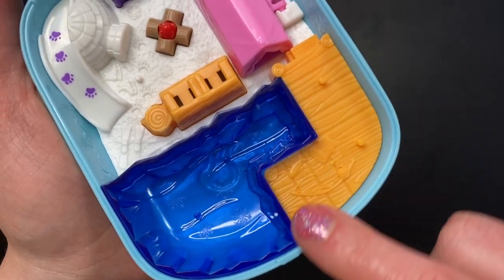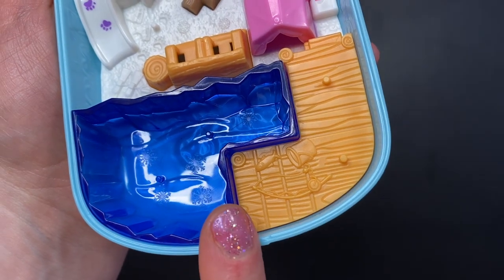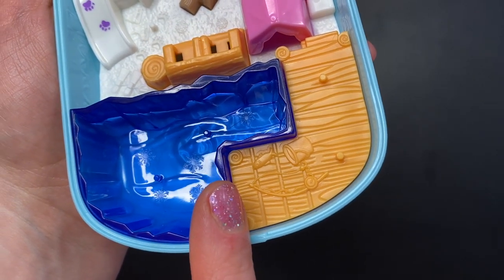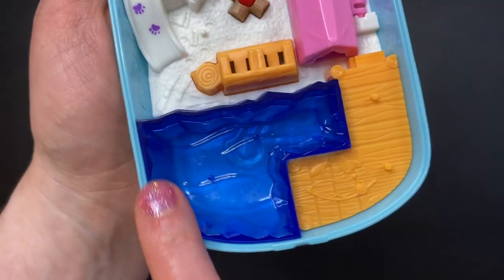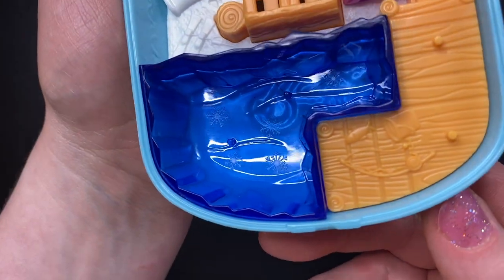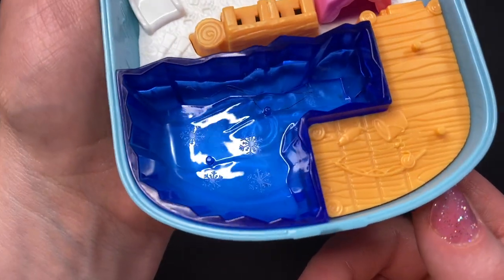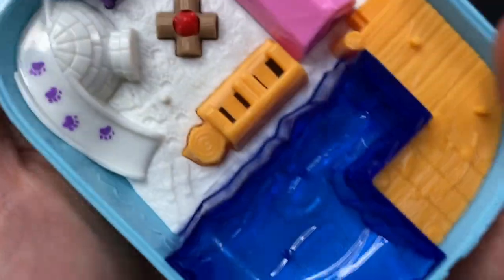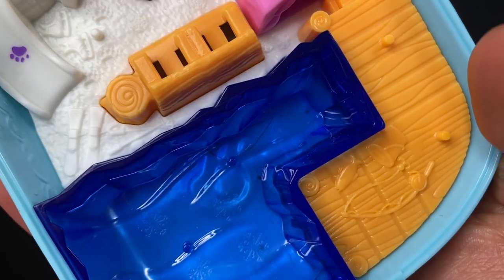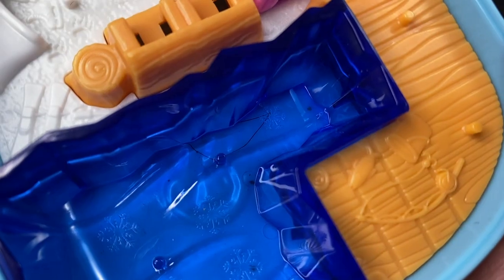Moving along we have a deck with two pegs, a bucket, a fishing pole, and then a fish just laying on the deck — how sad! We have a big blue water area, the lake or the ocean. If we look very carefully we can see some snowflakes on the surface and two pegs. If we look even more closely we can see what appears to be a hare or something trapped underneath. That's kind of weird.